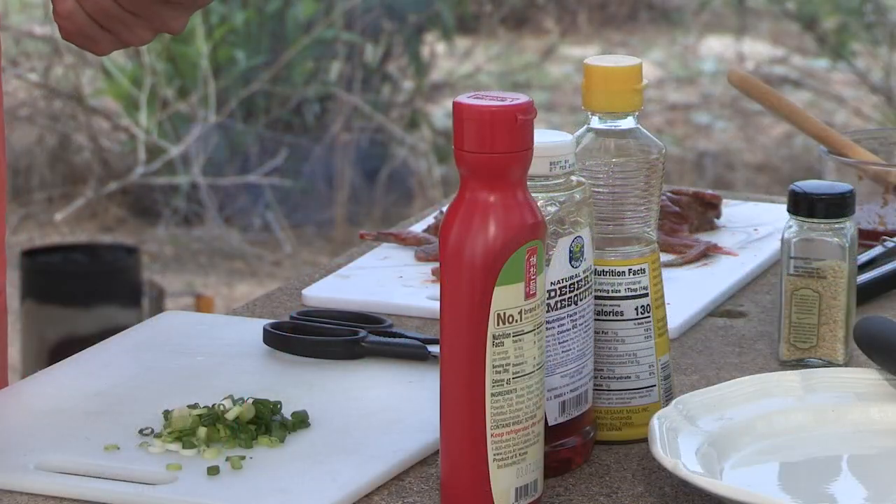Hi, my name is John O'Dell with the Arizona Game and Fish Department. Now that you've got all those great doves at home, let's go ahead and show you how to cook them up. Here's a really simple recipe — it's a three-ingredient barbecue sauce.